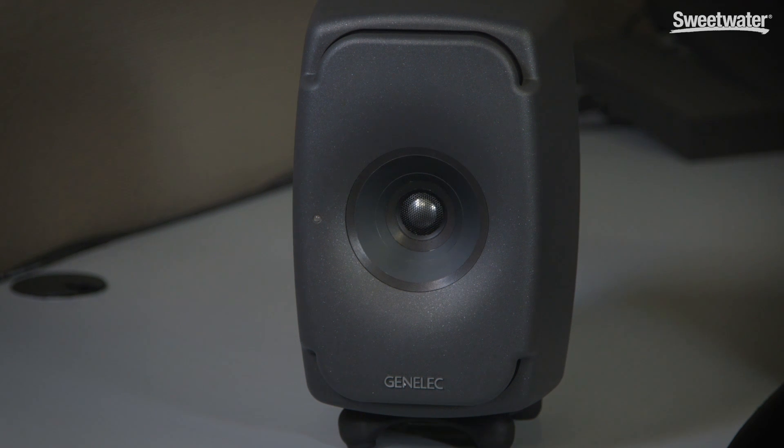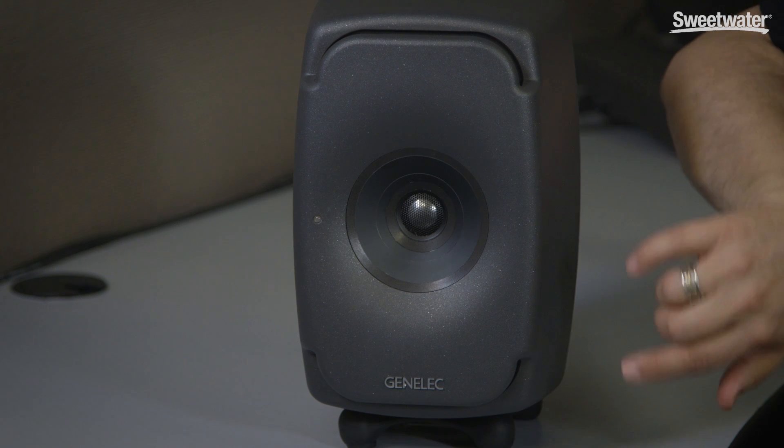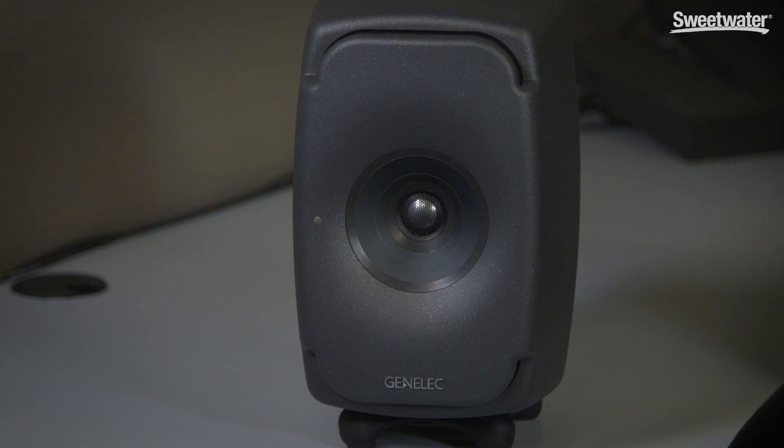Some very interesting things from a technology standpoint — if you look above and below the coax section, you can see small ports here. Behind this there are two separate, essentially racetrack-shaped drivers. Those function for your low frequency performance, and since they're centered around that mid and high frequency section, it gives you a very true acoustic center. The waveguide that the mid frequency and coax section are sunk within gives you very good off-axis response and very fine control.